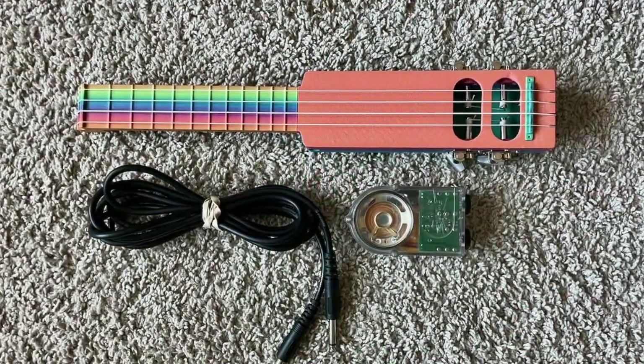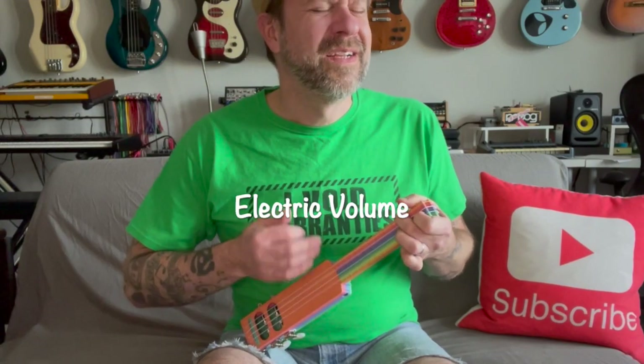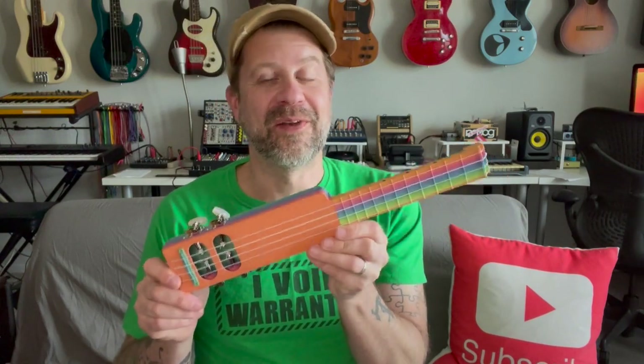But if you take the cable and the amp and plug those in, this uke is now quite loud — it's hard to sing over it. So there you go, folks. That's a quick summary of the mods I did to the 3D printed travel ukulele. I'm looking forward to taking this on my next trip and trying it out in a hotel room. I think it's going to work out great.